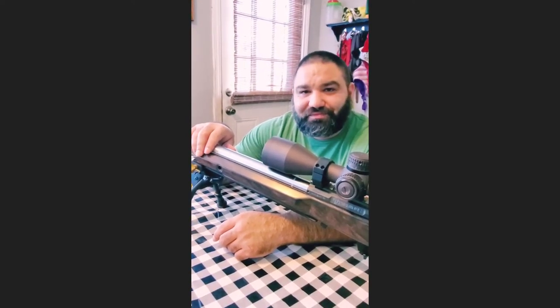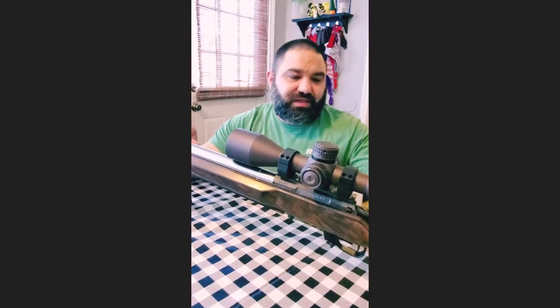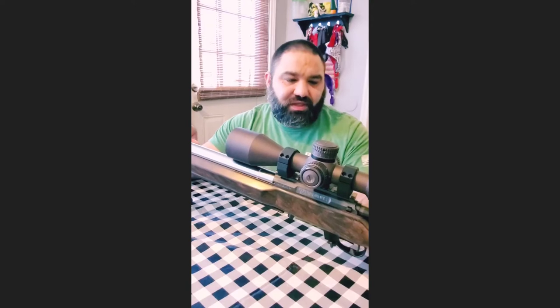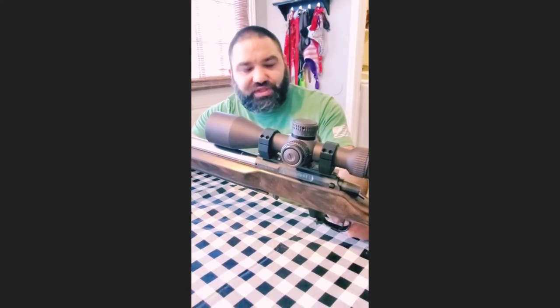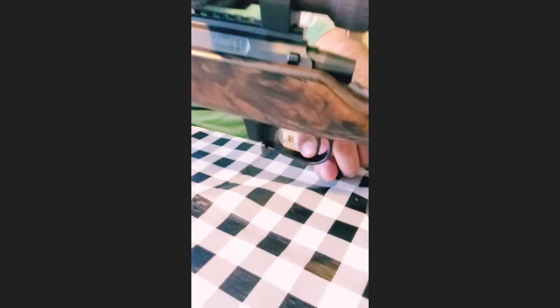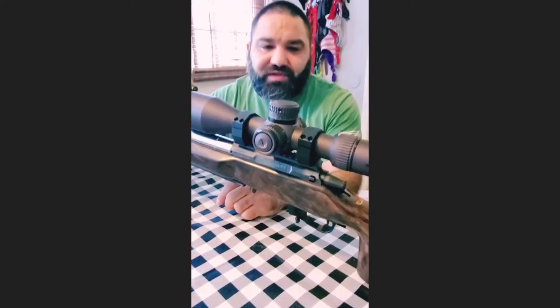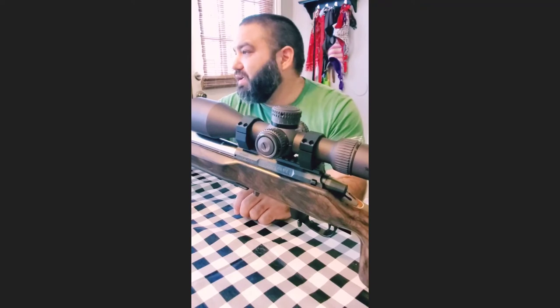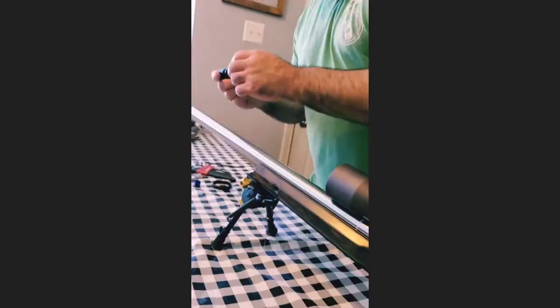I'm looking forward to running this. This will be my first season in PRS. I have no ammo in here, but I'll just show you this trigger real quick — you barely touch it. I love the half-pound trigger.